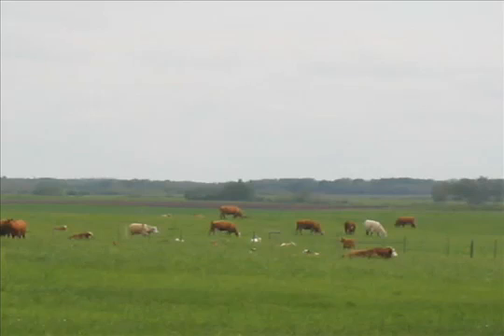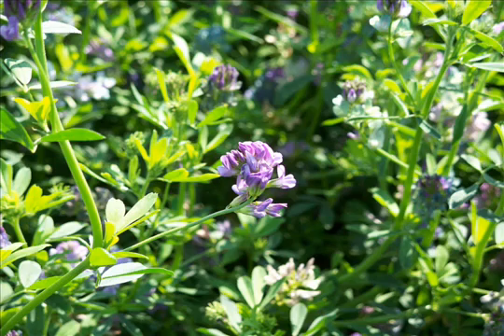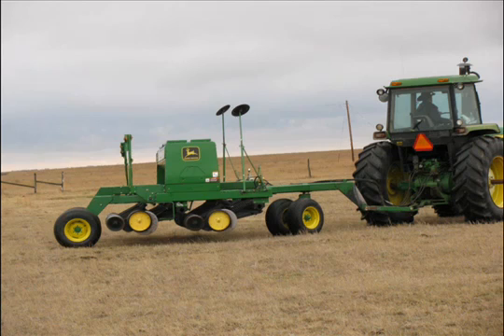In other parts of Canada and the U.S. where moisture tends to be more plentiful, some producers will drill or broadcast legumes into grass stands with some success. In Saskatchewan, some producers do attempt to reintroduce alfalfa to pastures by drilling or broadcasting alfalfa. Based on producer experience, we find success more common from those who place the seed into the soil, seed into moisture, and suppress the grass, usually with grazing.